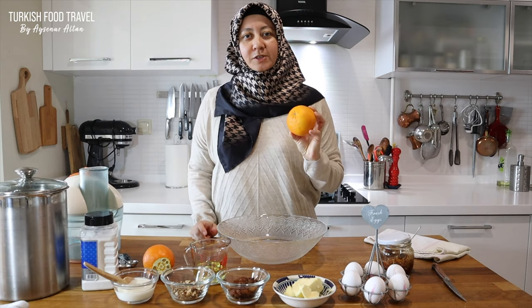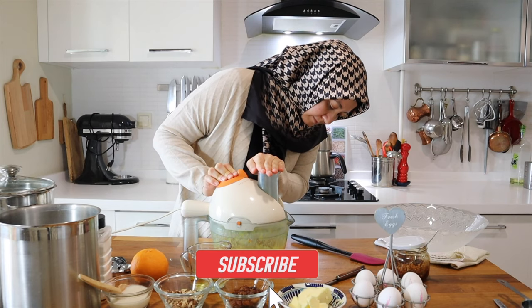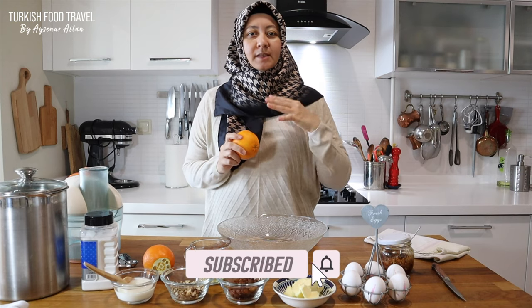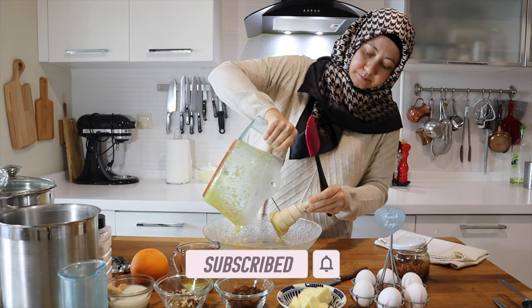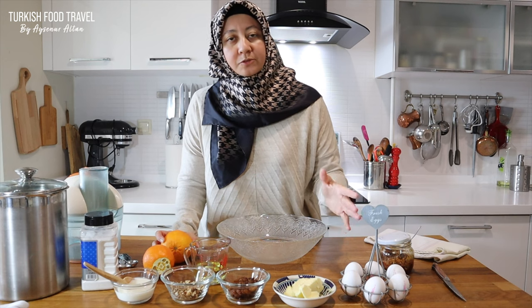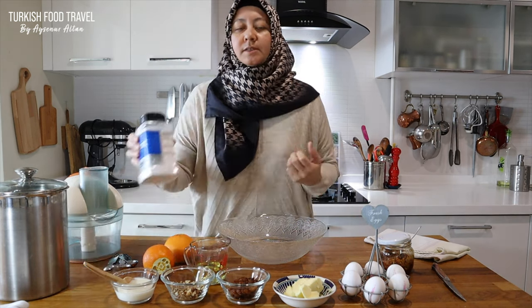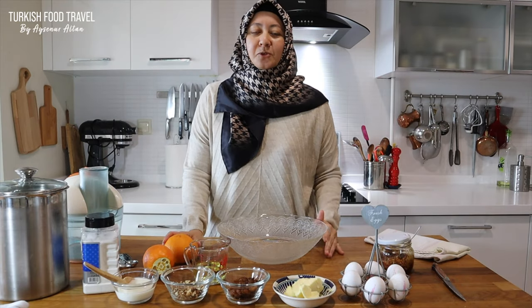We're gonna use a whole orange with a different technique, processing it with sugar, which will make a pack full of orange flavor in the cookies. I'm also going to use vegetable oil, 2 eggs, raisins, walnuts, yogurt, and baking soda. So let's begin.